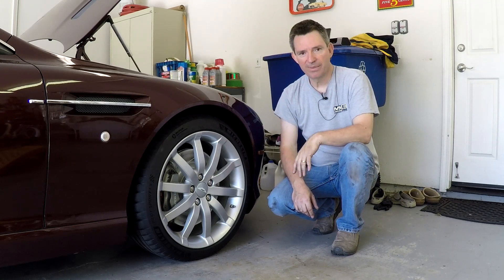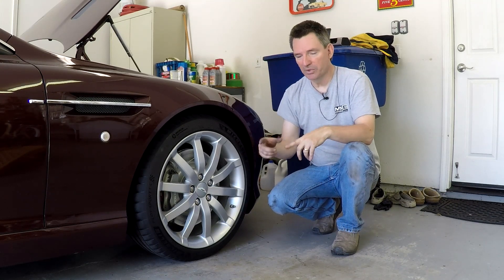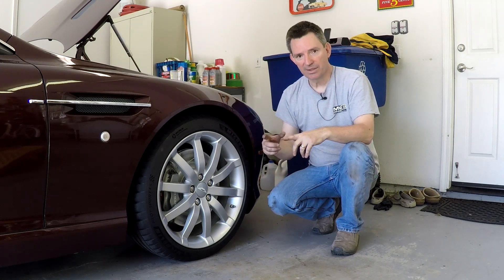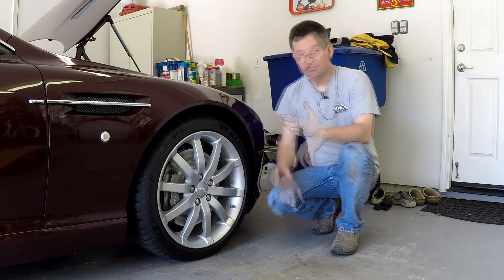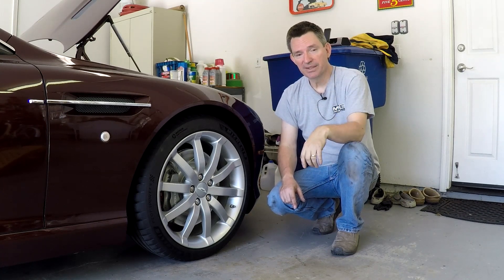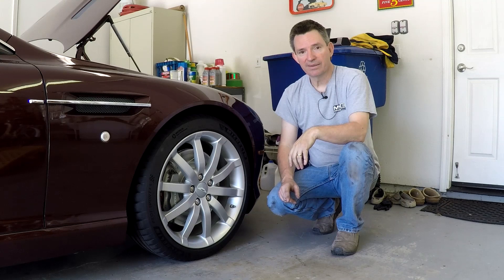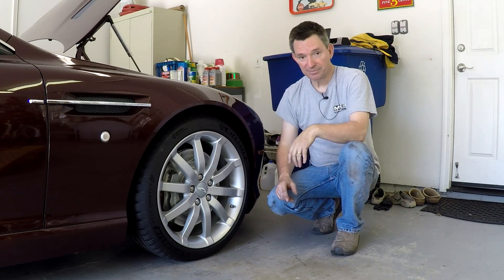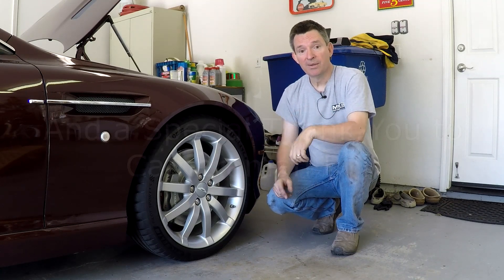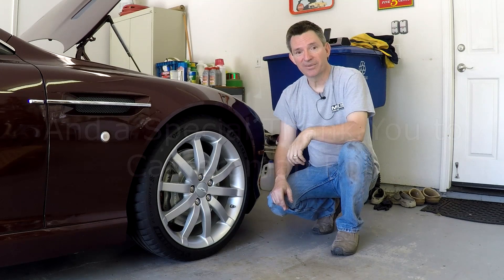My car is all back together and whole again. There should be no need to do an alignment because there's no adjustability in the upper control arm - only if the arms were built out of spec would that move the suspension around. So I'm not going to worry about getting an alignment done. That should be about it for the project. Check out my companion blog for links to the parts, tools, wrenches, and torque settings. If you enjoy these videos, please subscribe, and as always I love hearing your comments. Thanks for watching.